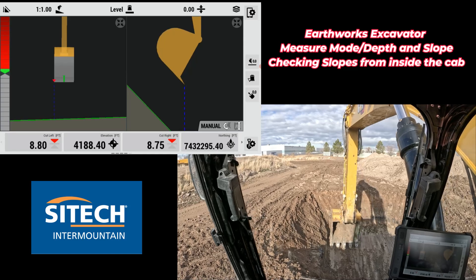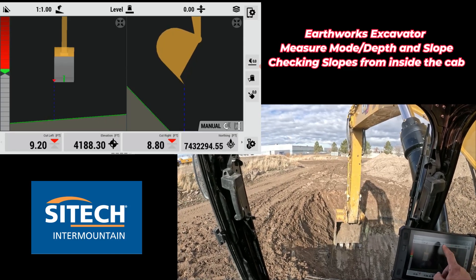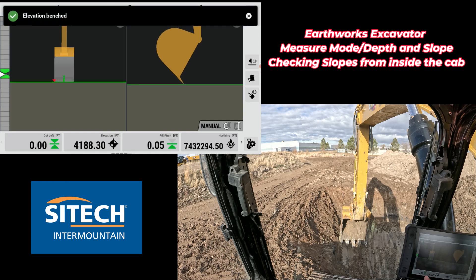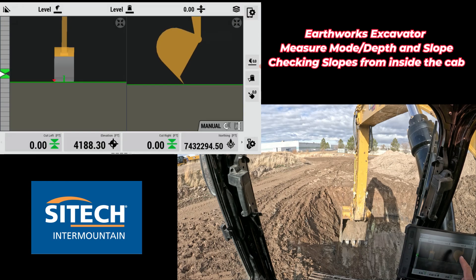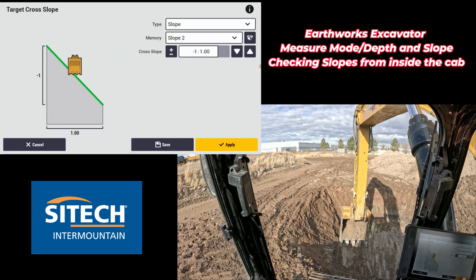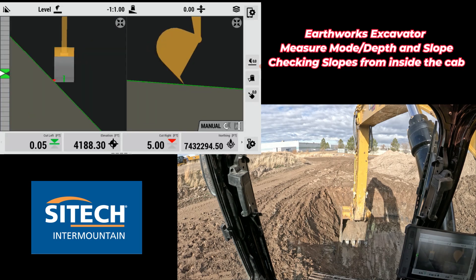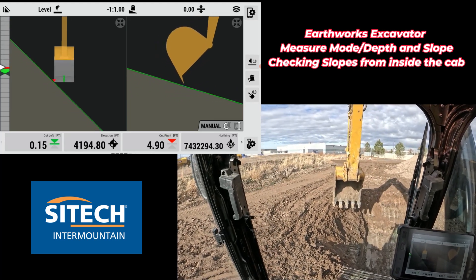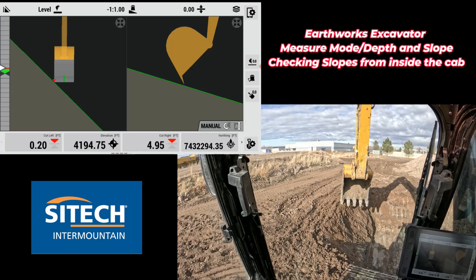Now let's check the side. I put my bucket tip on the left, bench in elevation using depth and slope — my left tooth is zeroed out — then turn on a one-to-one slope to my left side. If it's on the wrong angle, just put it to positive or negative. Dragging up to the very top of my slope, I know that's a true one-to-one. We're good to go with depth and slope.